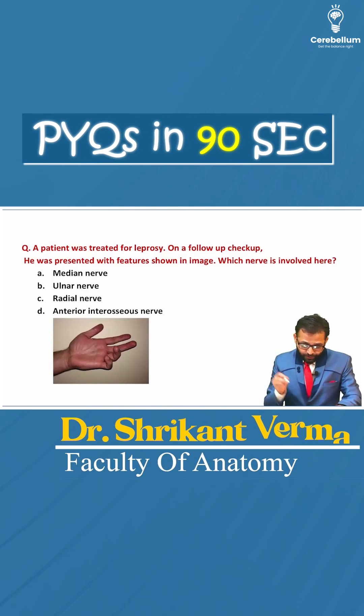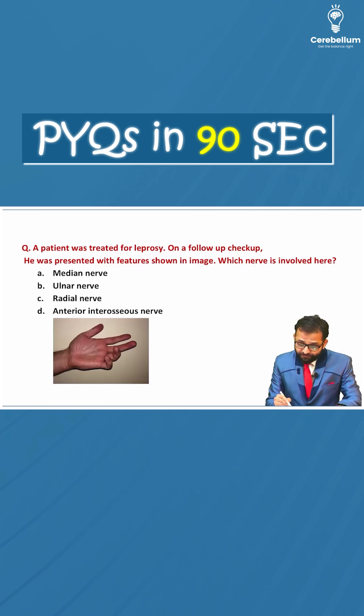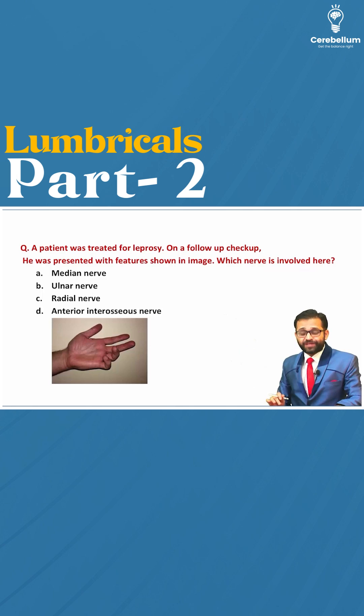Hi friends, today's PYQ — a patient was treated for leprosy. On a follow-up check-up, he was presented with features shown in the image. Which nerve is involved here? Options are given.